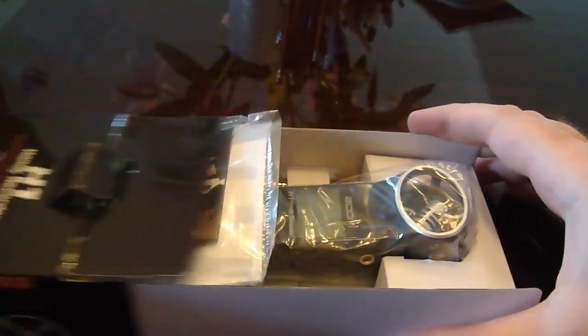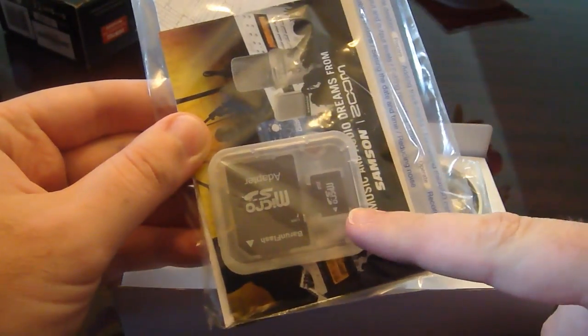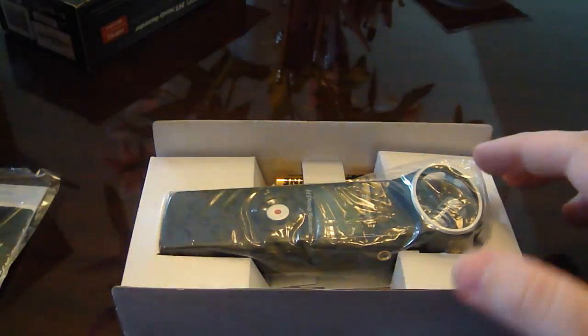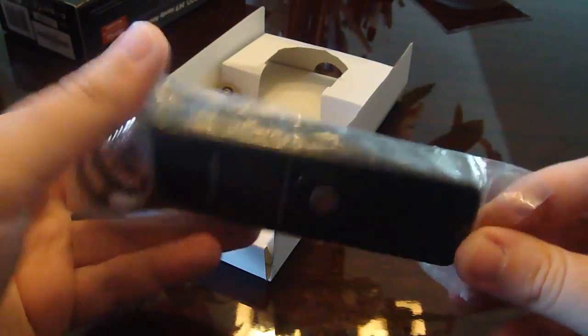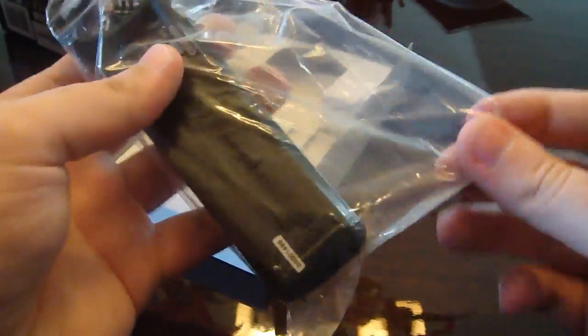Here's the box and the item: the microSD card, which is tiny, and the manual and warranty, the recorder itself, and one battery. Packaging simple enough, that's for sure.